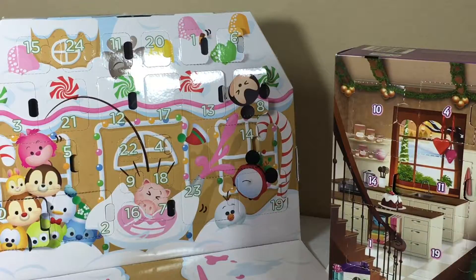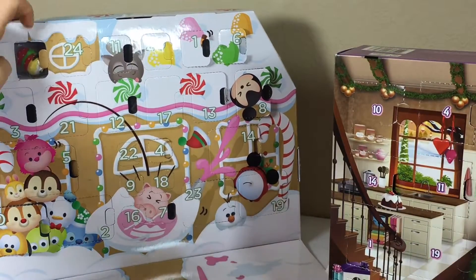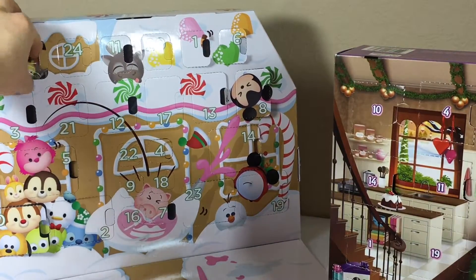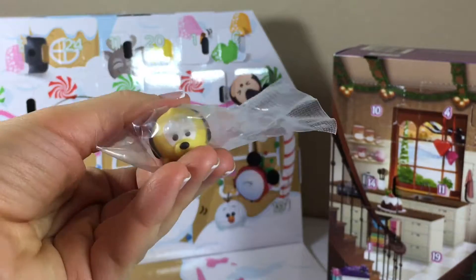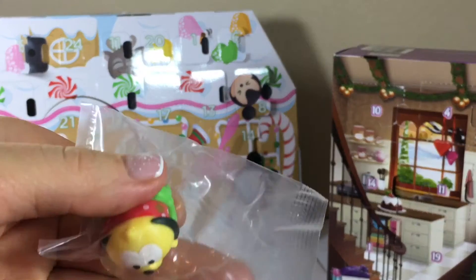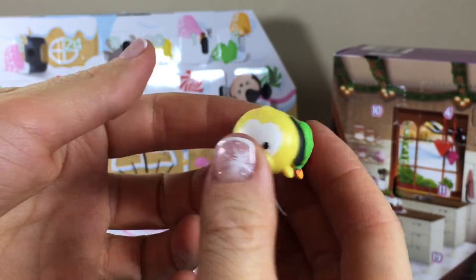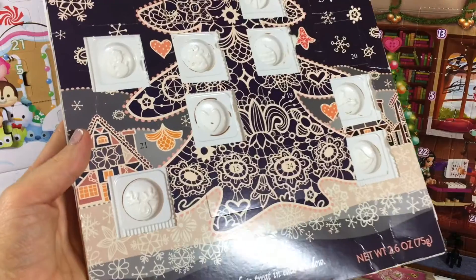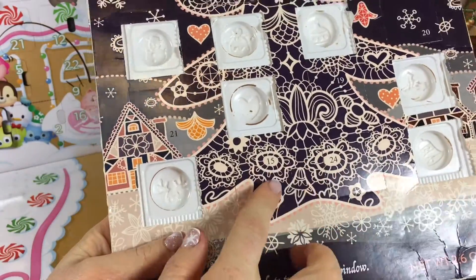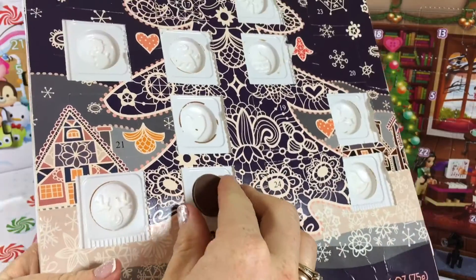Adorable! And now it's time to see what's behind day 15 for the Tsum Tsum calendar. Oh my goodness, I love it — it's Pluto! Look at this Christmasy Pluto, he's all wrapped up.